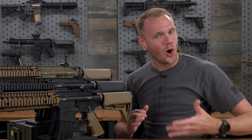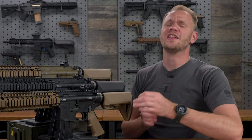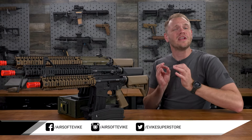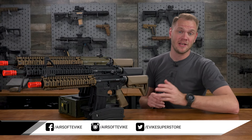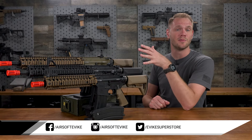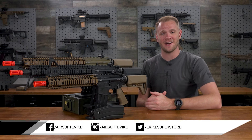Taking into account everything covered in this video — everything a gas blowback has to offer: realistic looks, realistic controls, the manual of arms, and of course realistic recoil — it's clear to see why so many have chosen gas blowback rifles as their primaries. And if you want the most realistic airsoft experience, then you might just want to pick up one of these EMG Daniel Defense gas blowback M4s in any of the available variants, colors, and lengths right here on our website at evic.com. Thanks for watching.